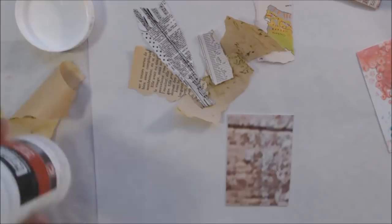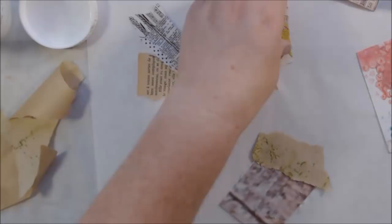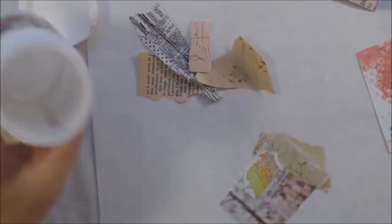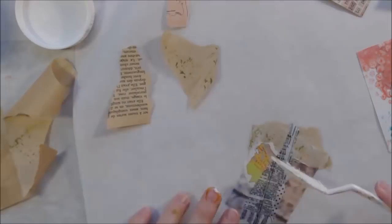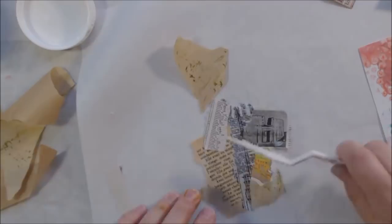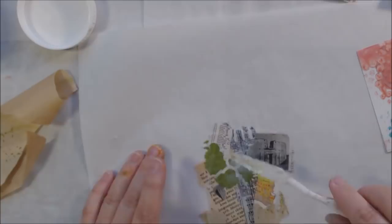I decided to use the last dregs of my poor Liquitex matte gel medium jar. I took a plastic palette knife and scraped it like you would a peanut butter jar to get the last little bit out. I just used what was on that knife to do a very random collage using browns, blacks, grays, and greens picked out of the scraps basket — including a piece of a napkin that's already been used a few times but still has good sections.